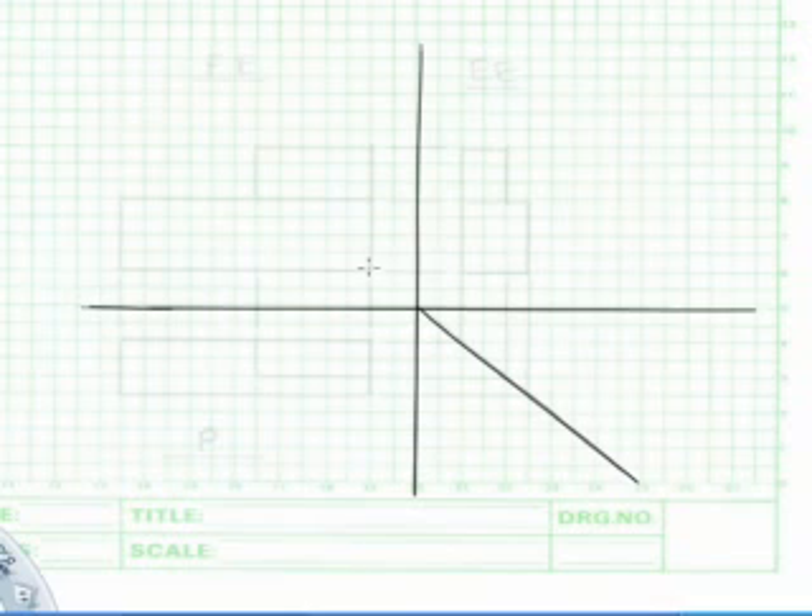Start by drawing the front view like this. Take note that all your dimensions should be in MM. In this case, we will be drawing in a scale of 1 is to 1. Therefore, it will be the exact dimensions on the orthographic projection.